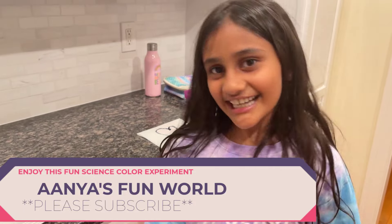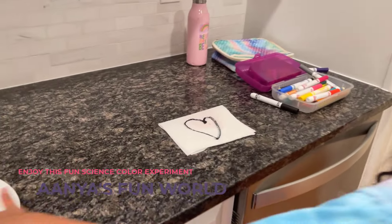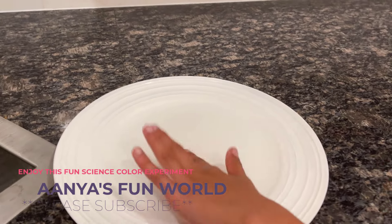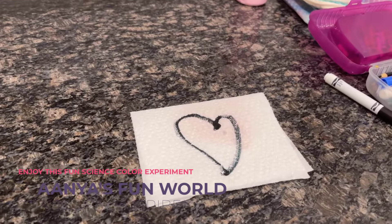Hey guys, welcome back to my channel! Today we're gonna do something really fun — we have an experiment. We have a plate with water, and we have this heart. I'm not gonna show you what it is yet.